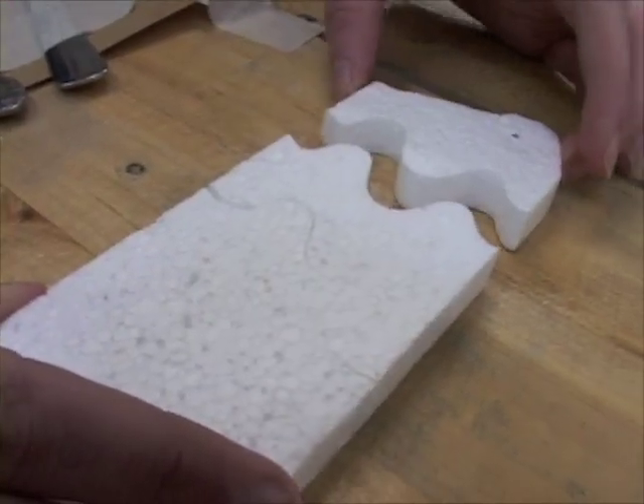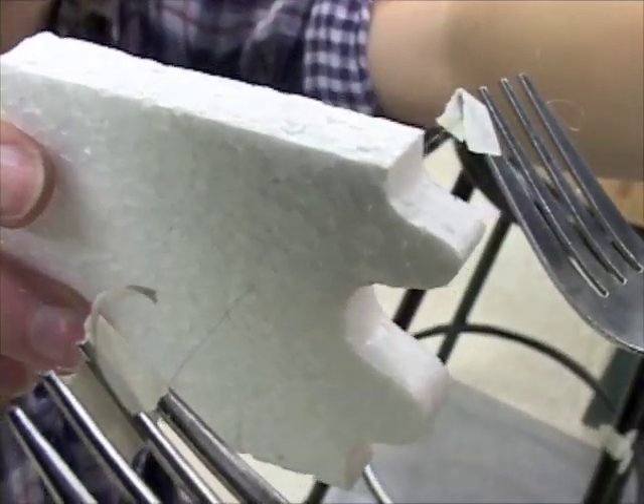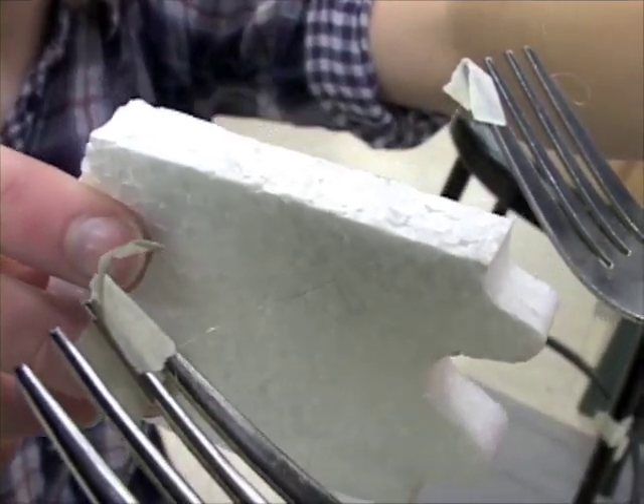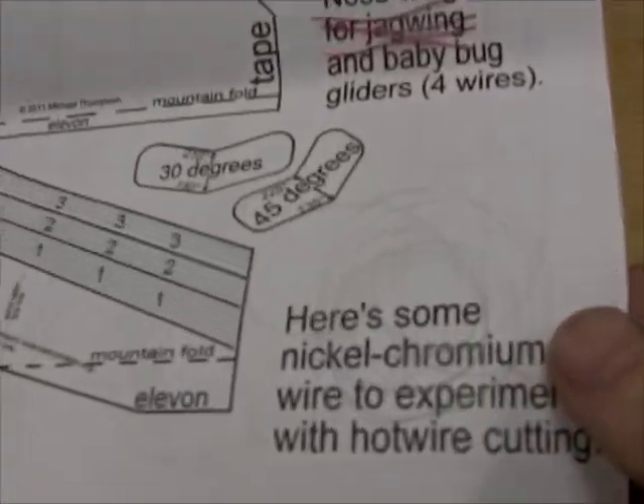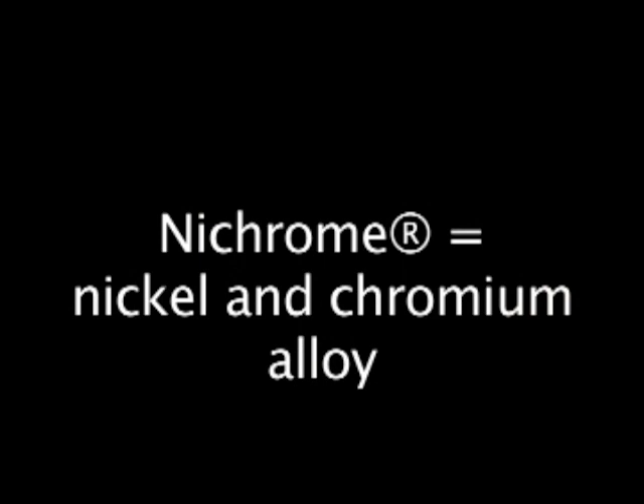My students like to cut shapes out of foam using the same wire I cut out thin foam sheets with. This is thin-as-hair special nichrome wire, which is short for nickel chromium.